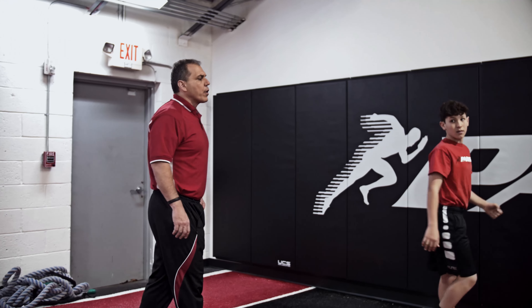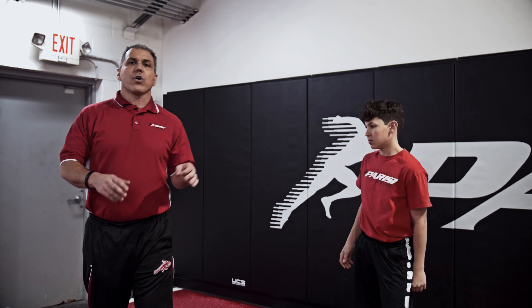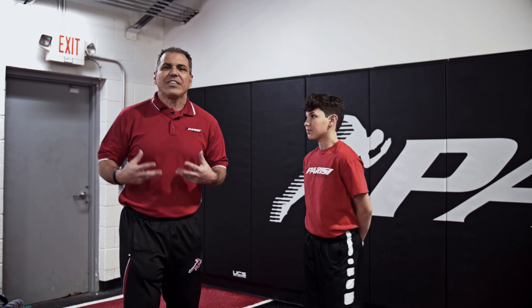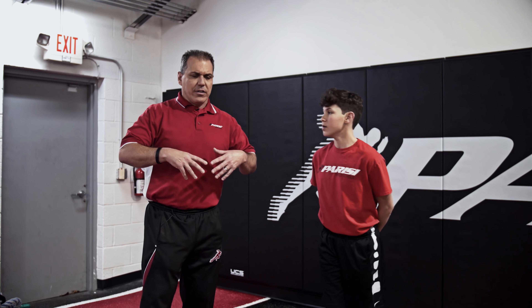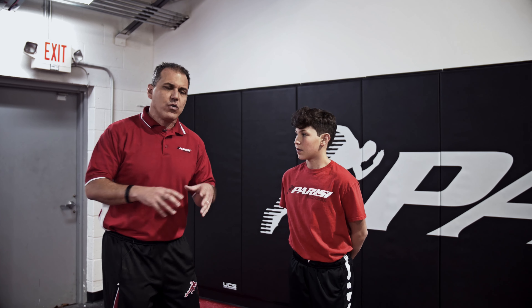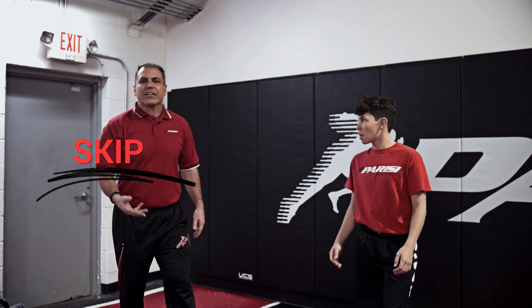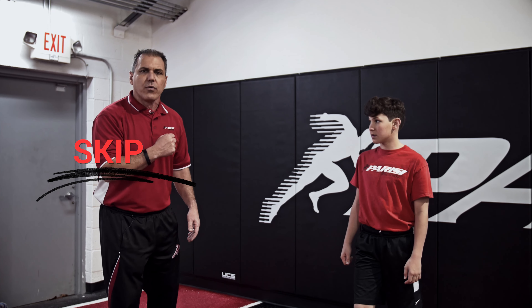Now we're going to work on a skip. In this skip I want the knee to respond off the ground — coming up off the ground just like that ball when I bounced it. Elastic properties. The body is a symphony of muscles, it's an orchestra. To run fast you've got to time those muscles correctly. Like the yo-yo, you've got to time it up. Dan's going to do a relaxed skip, using his arms, focusing on popping off the ground.